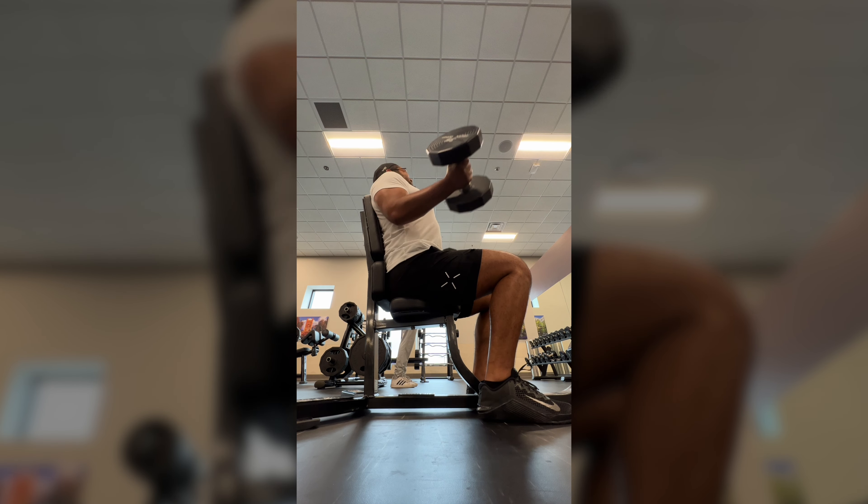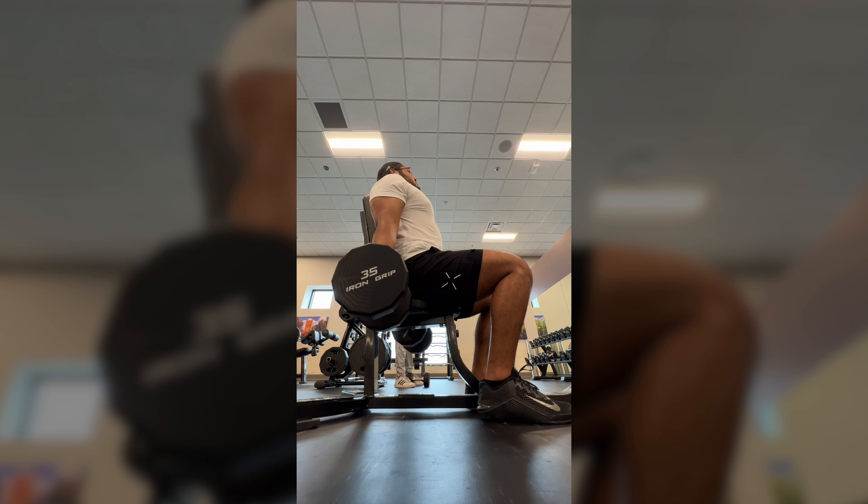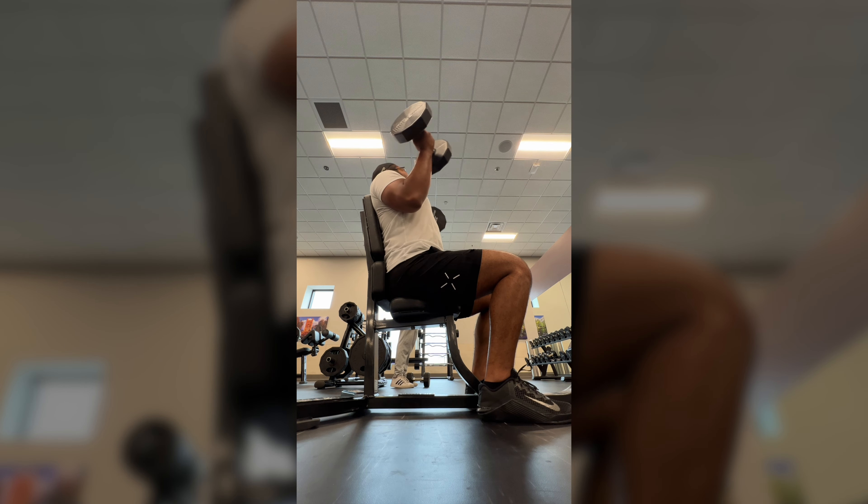Hopefully that'll attribute to my bicep growth. Hopefully you guys like this video — leave a like, subscribe, and I'll see you in the next one. Thank you.